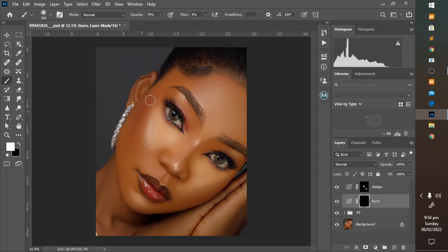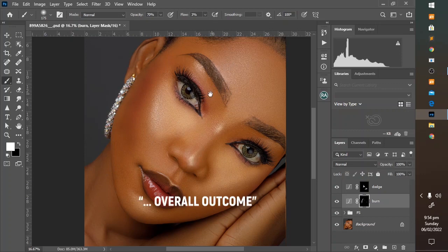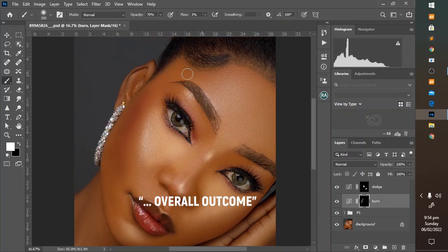Now on the burn layer you paint over the contours to enhance them. You can zoom in or zoom out depending on where you are brushing. You can see that if you are using the right brush settings, this can be very fast. Try not to overdo it, but don't be afraid — you can use the opacity slider to play with the overall effect. This is the before and this is the after.